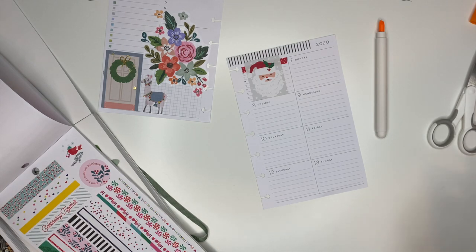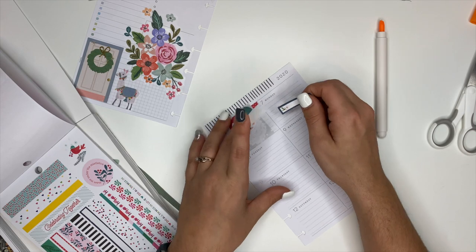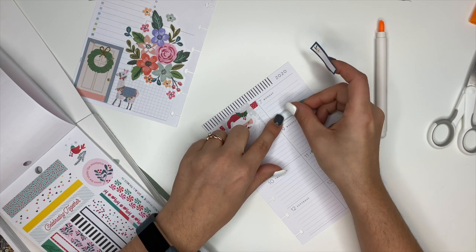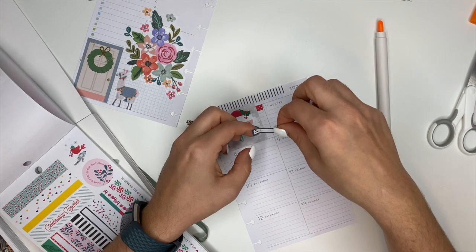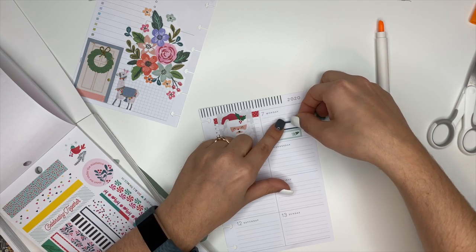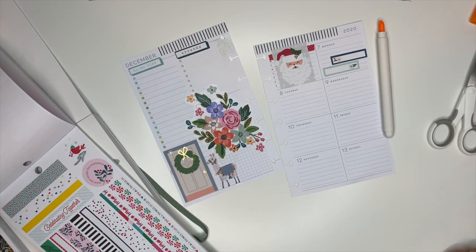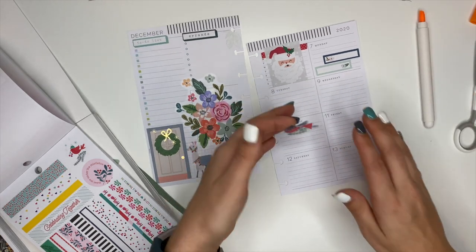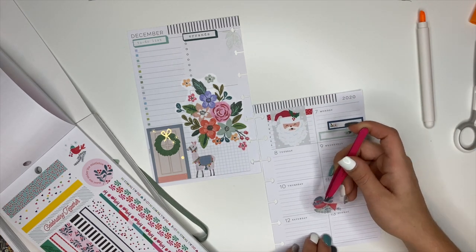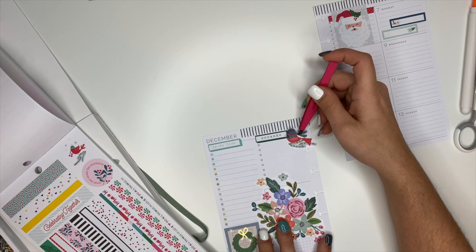I found a couple of box stickers in the floral sticker book. On Monday I have Cub Scouts and a team call, so I'm going to stick this one here for my team call and then put this one here for Cub Scouts. If I need a to-do list for Monday, I'll just write it in over there. I also have these really cute bird stickers that I wanted to use - we're going to put one right there. That looks cute.